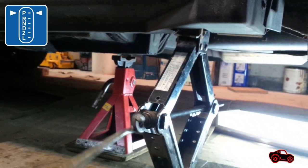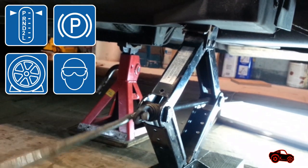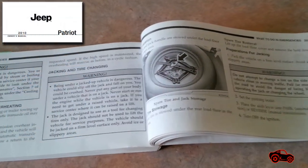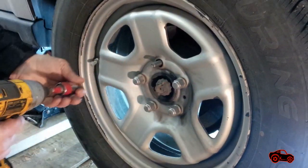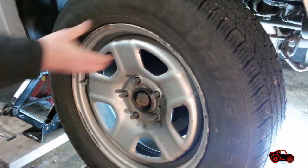Back in the garage, the Jeep Patriot was lifted and secured with a jack stand. For more safety we also blocked the opposite wheels. Refer to jacking and tire changing in your owner's manual for procedures to follow.